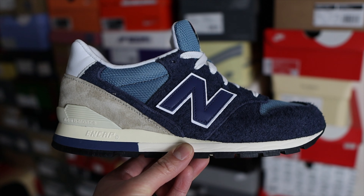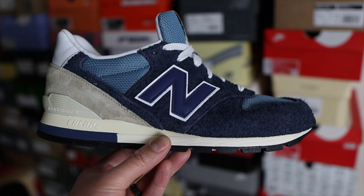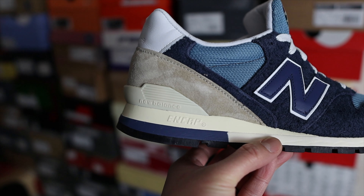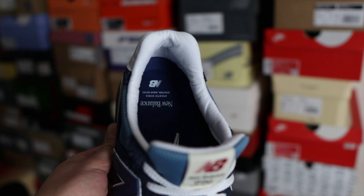When it comes to the colorway, you primarily have a navy on the upper of the shoe, a lighter blue color on the mesh, and all the way to the back of the shoe you'll find a tan suede. Above that you'll find some white leather, and then you have a mostly cream and navy midsole. On the outsole you also have black and off-white colors.